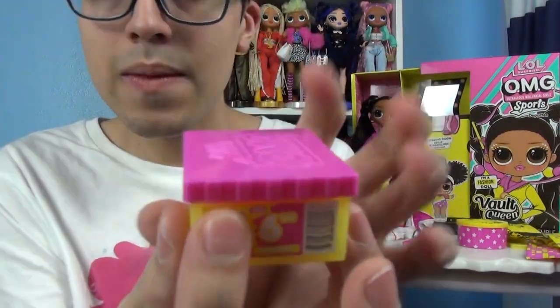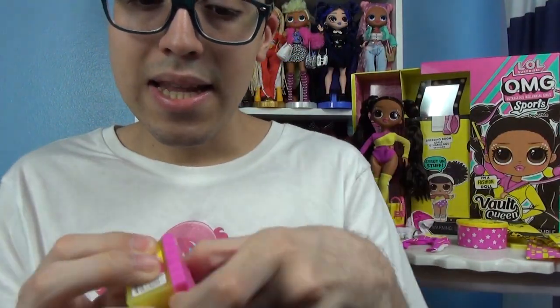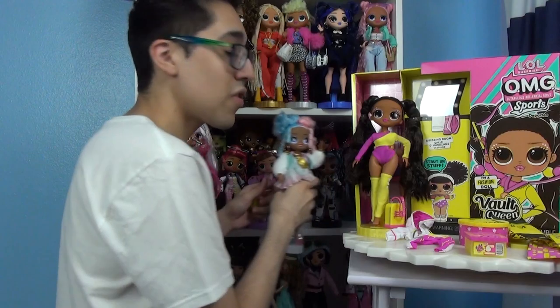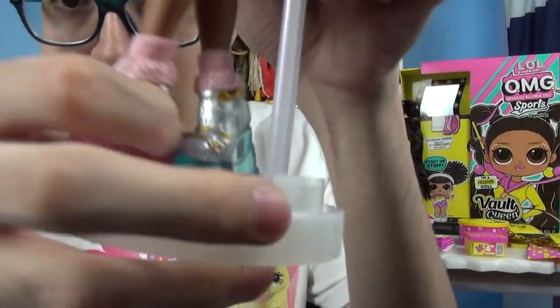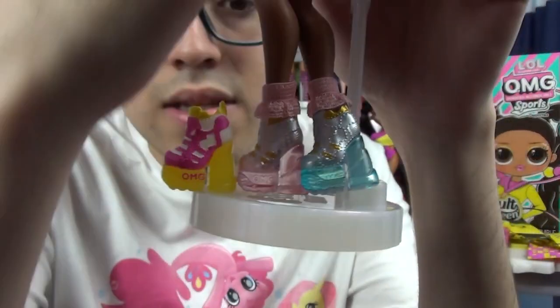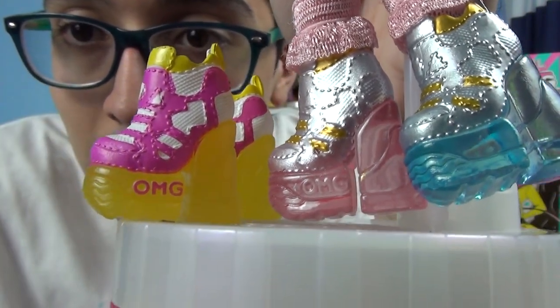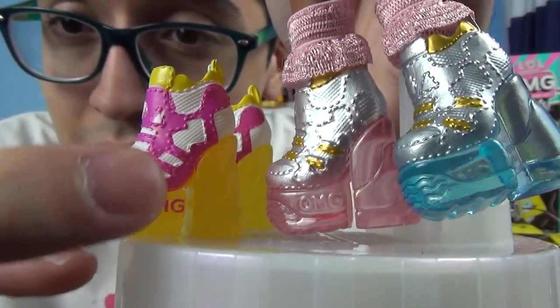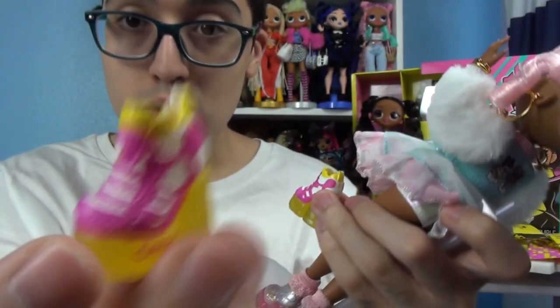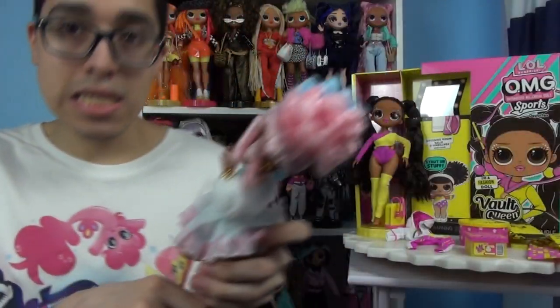Let's get onto her shoes next. The bottom is yellow and the top is hot pink. They also individually wrap the shoes and these shoes are a recolor of a doll we saw this year — Miss Sweets. So here are Sweets' shoes and here are Vault Queen's shoes. On Vault Queen's shoes they are hot pink, the bottoms are translucent yellow, and they have white on there. The OMG is actually painted on this one but on the Sweets one it was not painted. I don't mind the use of another shoe mold — these do look pretty sporty and I like the different colors and paint.